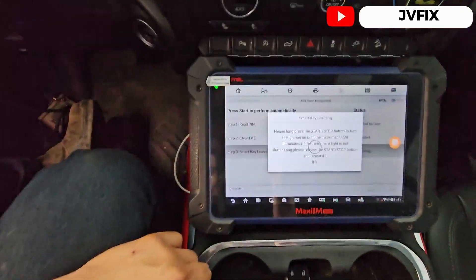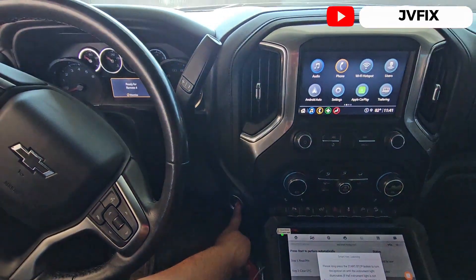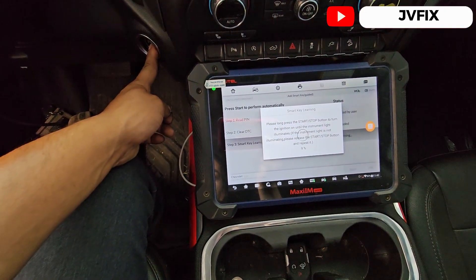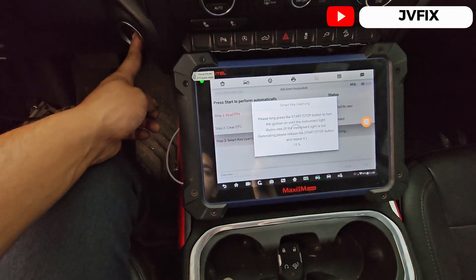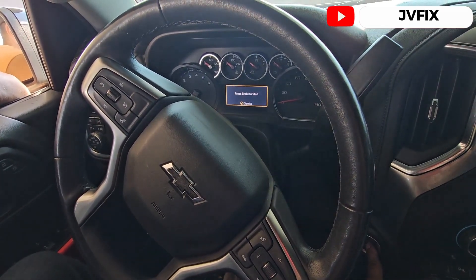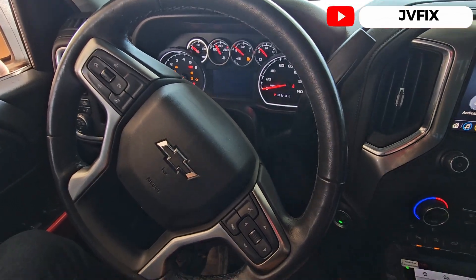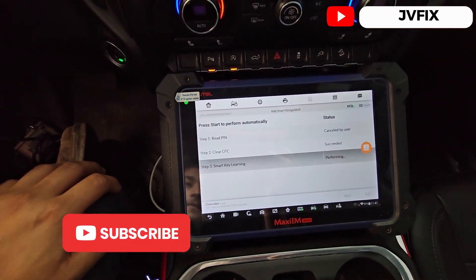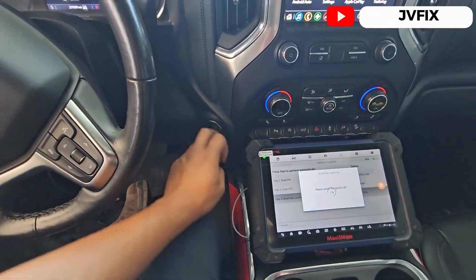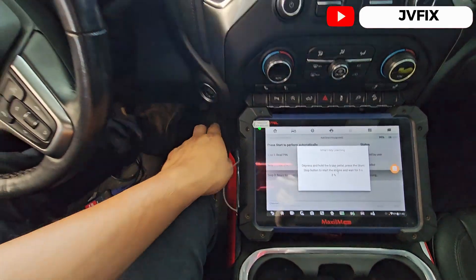Start new remote — just press and hold until the ignition switch turns on, we're gonna wait. Long press the start button — and there you go, it's already on. Performing — vamos a esperar. Turn the switch off, press and hold the brake pedal and start the vehicle.